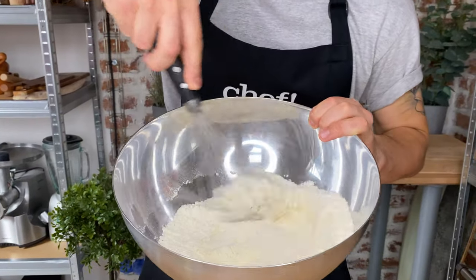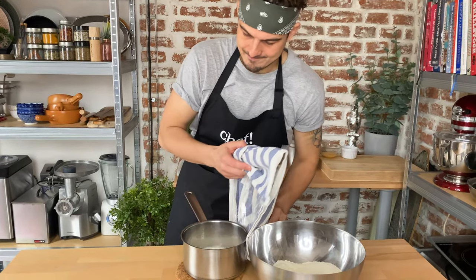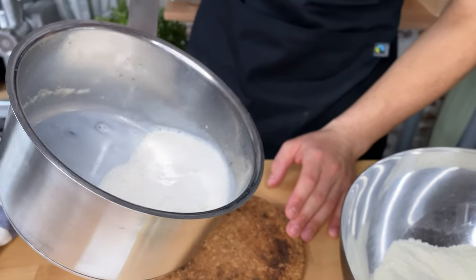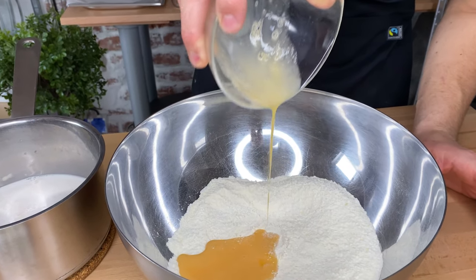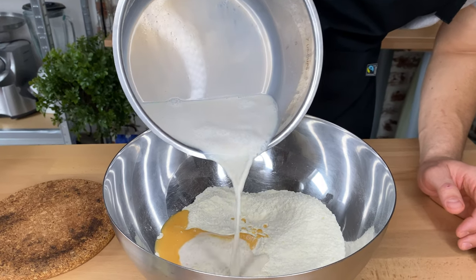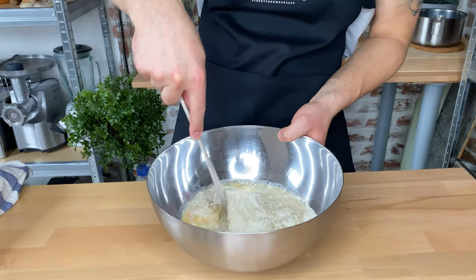Let's continue with our whisk and mix everything well together. At this point, the milk should be foamy with bubbles on the surface. Just lightly stir it and make sure there's nothing left in the pot. Then continue with 3 quarters of a whole egg followed by our milk mixture. Make sure you distribute it evenly, then grab your spatula and lightly stir to combine it well.